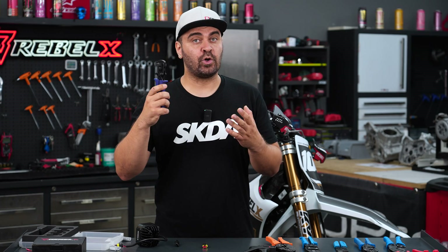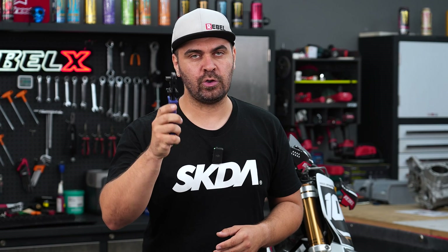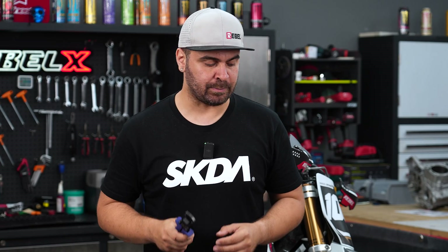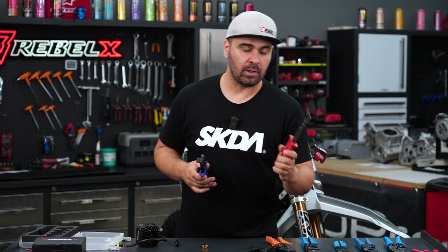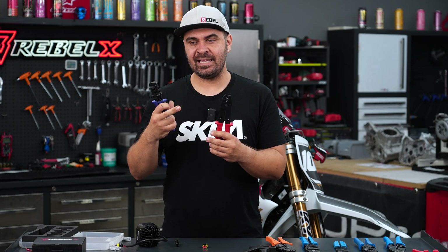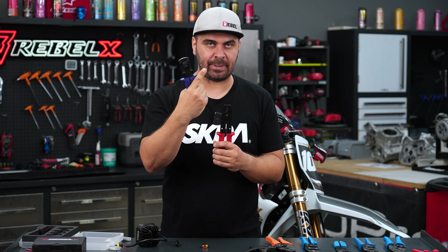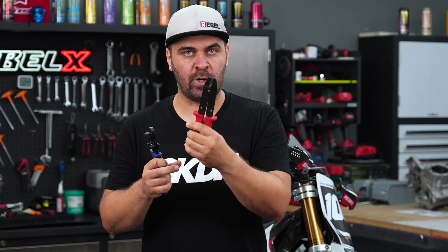Not everyone can afford or wants to spend six or seven hundred euros on a professional crimping tool. But for any team or rally kit company not using professional tools, I would never buy from them or have them service my bike. If you're on a budget, there are cheaper non-semi-automatic solutions — for example, this really good tool made in Germany, around 100-something euros. With the semi-automatic you crimp in one pass; with this tool you have to crimp the two sections of the terminal separately, meaning twice the work per terminal.